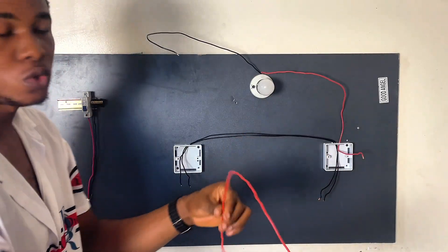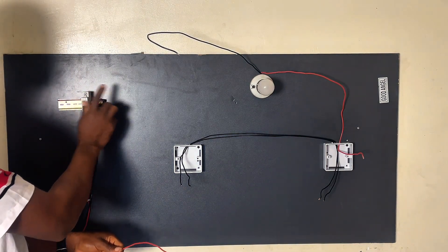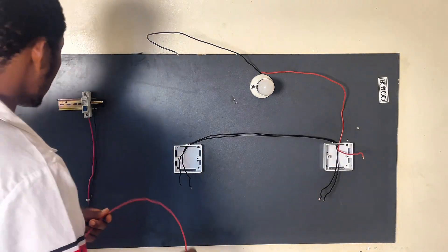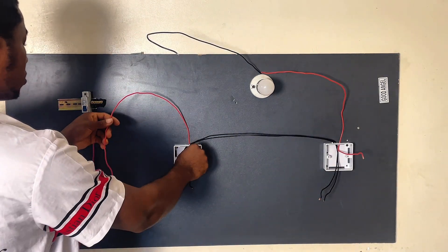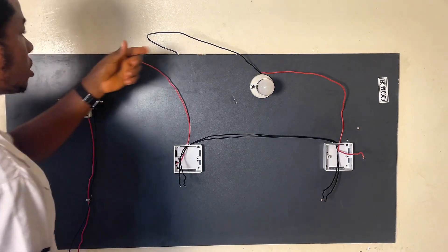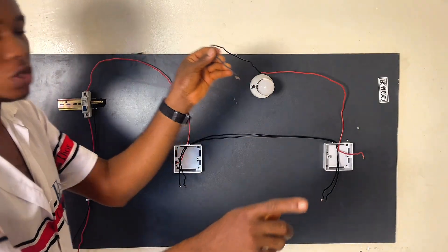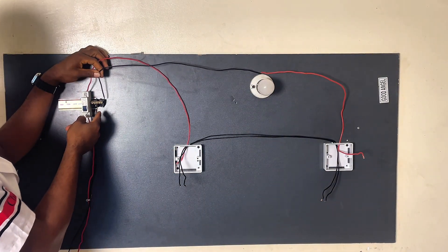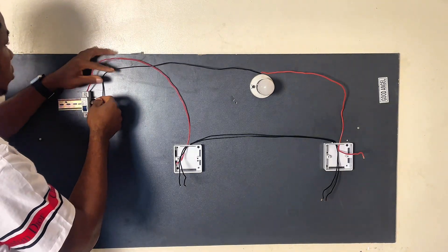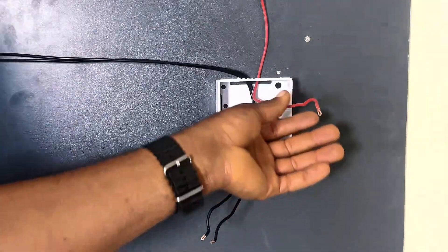From our breaker, a red wire will connect to the common terminal of this second switch, bringing power from our breaker. This neutral wire from our bulb is going to connect to the neutral terminal here. This is how to do the connection. Let's go ahead now and connect the wires.